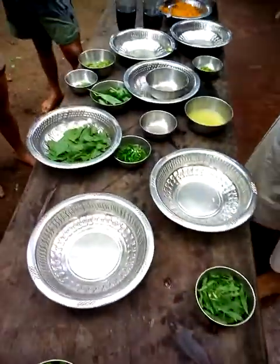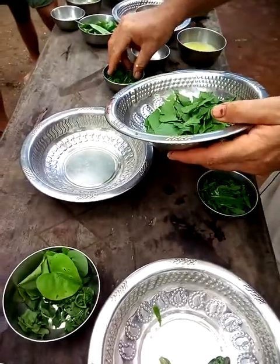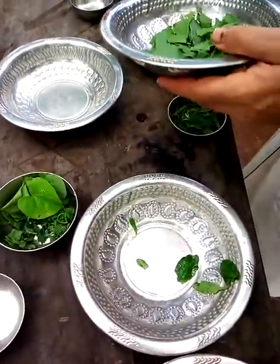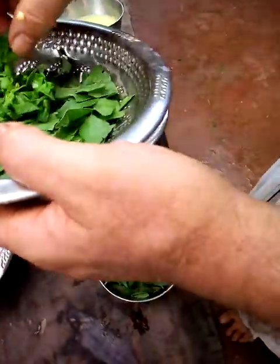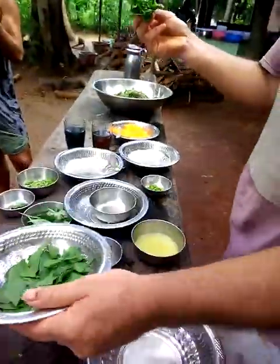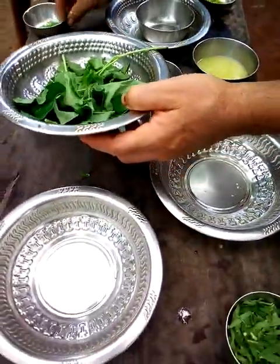We're kind of done with the salad. Now we're doing the salad dressing. So in the salad dressing we've got bale fruit leaves. The wing bean leaves need to be in the salad as well. Then we've got the tippali, the long black pepper.